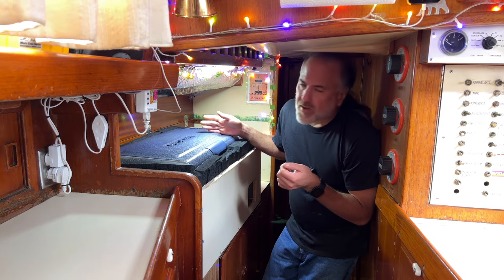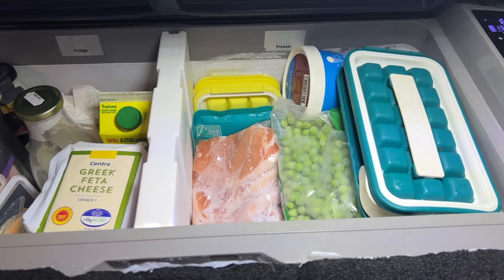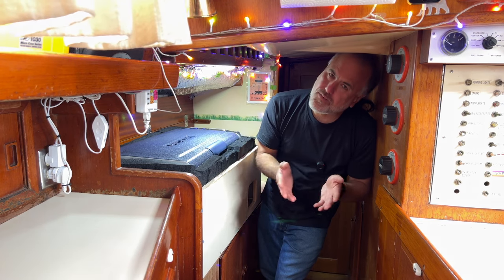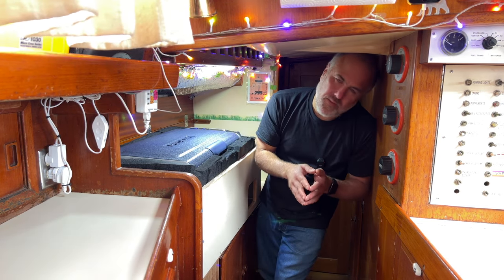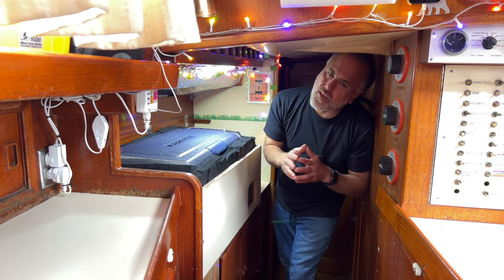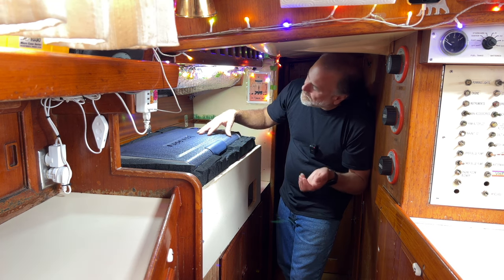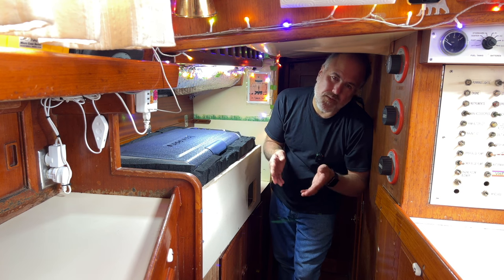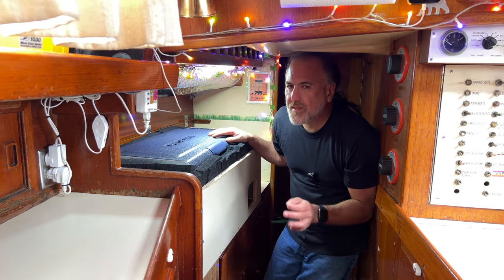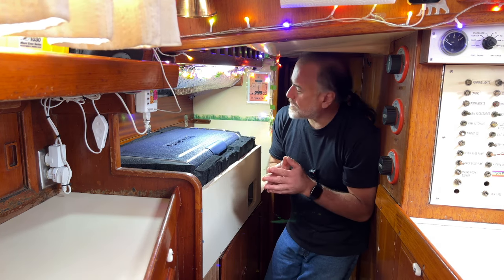We've been using the freezer side to store frozen meats, frozen vegetables, ice cubes, and ice cream. We've been using the refrigerated section for milk, chilled drinks, cold cuts, and leftovers. I think the amount of electricity this cooler requires is more than reasonable. It draws between two and a half and three amps in Eco mode, and between three and a half and four amps in Max mode. It's important to understand that it only draws those amps when the compressor is actually running.